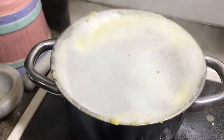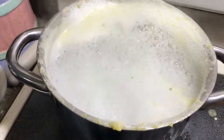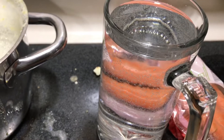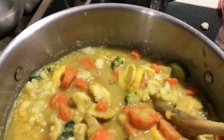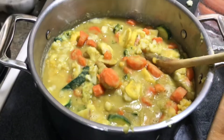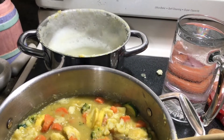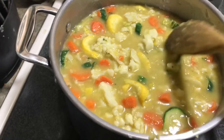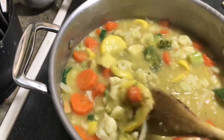I boiled up the water that was in the pot and also microwaved 32 ounces of water on high for three minutes. I've got this simmering at two and I've been doing this now for 90 minutes — an hour and a half. This could take quite a while, so I raised the temperature dial to five.